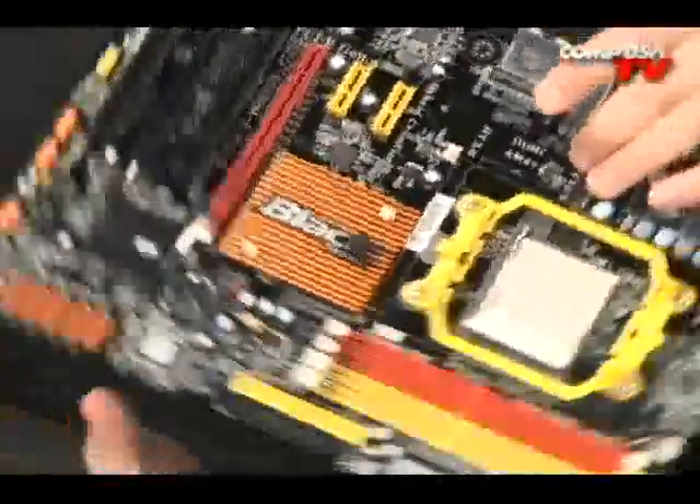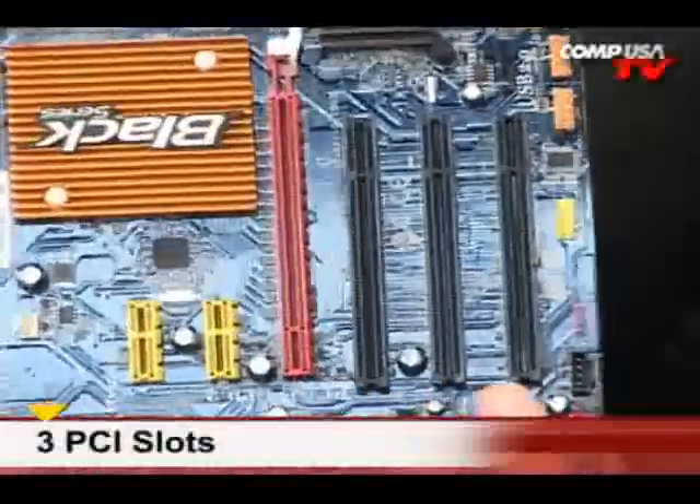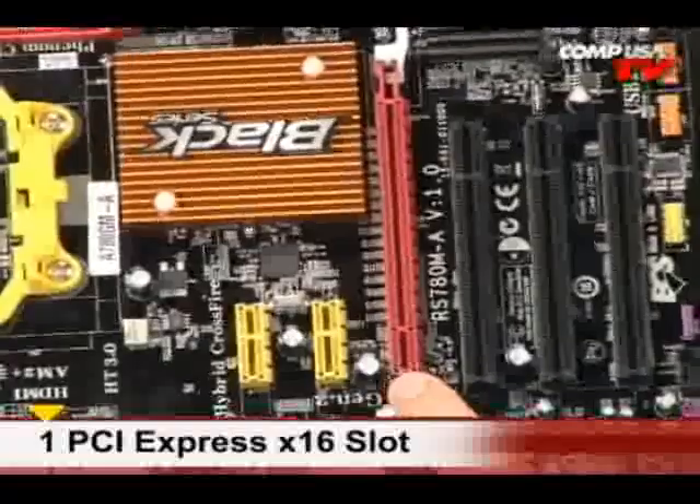Okay, moving on up. Over here we have three PCI slots and one 16-speed PCI Express slot right there.